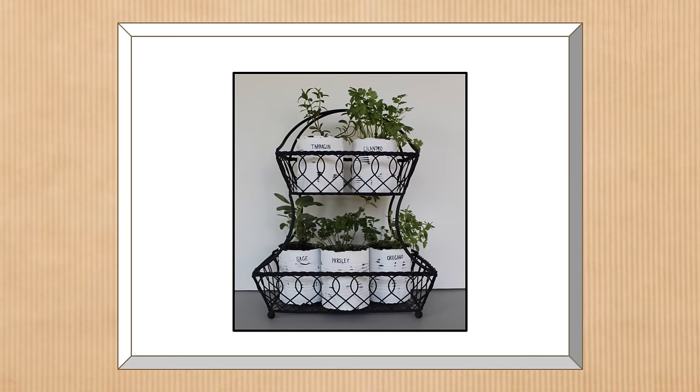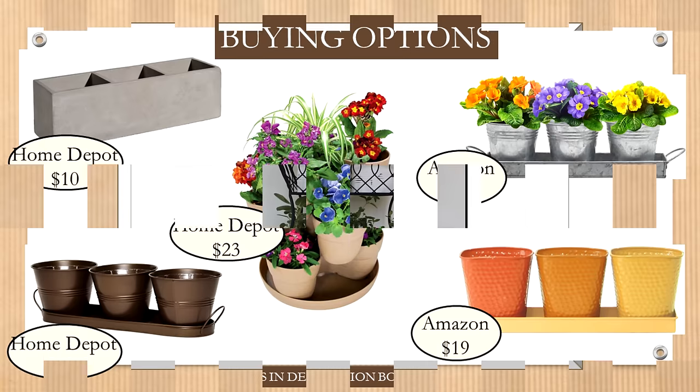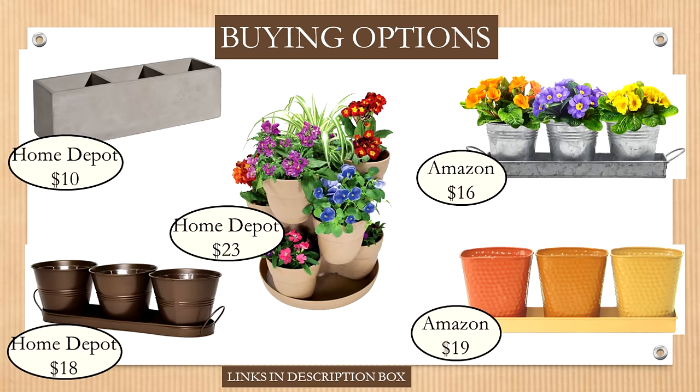Here's the finished project — a nice two-tier culinary herb garden. If you're not up for DIYing, my favorite store-bought option is from Home Depot for $23: a multi-tiered planter with a small footprint, eight sections, and it rotates — great if you don't have much countertop space. There are also some cute three-section options from other retailers.